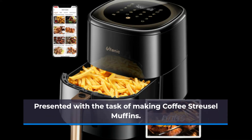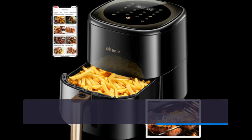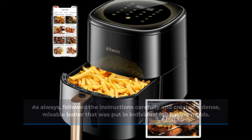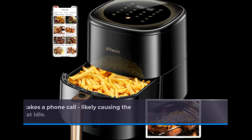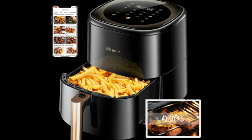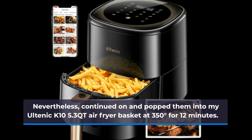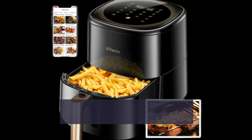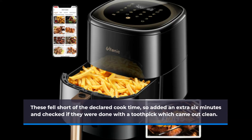Presented with the task of making coffee streusel muffins, I followed the instructions carefully and created a dense, mixable batter that was put in individual foil baking molds. Unluckily, during creation I received a phone call, likely causing the muffin mixture to lose most of its rising ability while sitting idle. Nevertheless, I continued on and popped them into my Altenic K10 5.3 Qt air fryer basket at 350 degrees for 12 minutes. These fell short of the declared cook time.